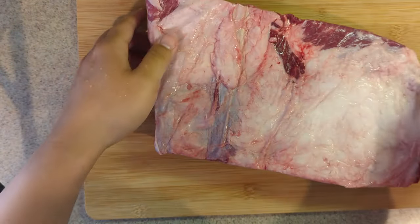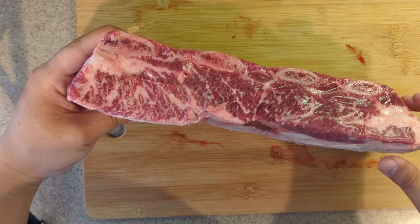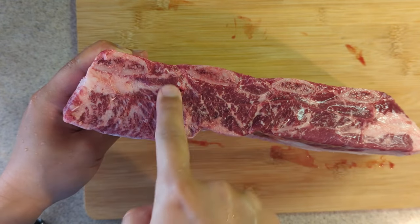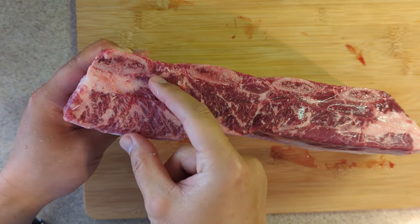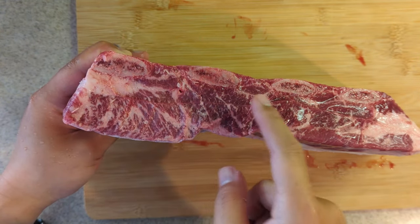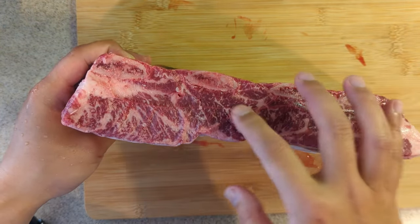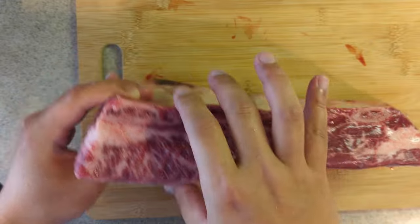So this is how it looks. Let's take a look at the cross-section. So these are the rib bones. We still have more than an inch of beef right here. To be honest, more meat than I thought. So this is quite good.